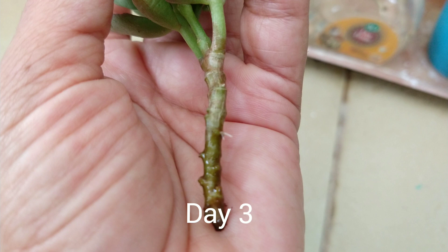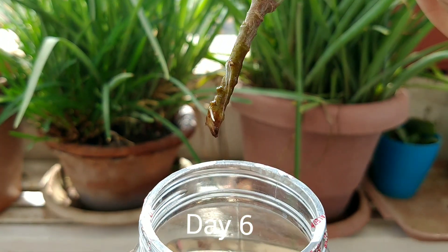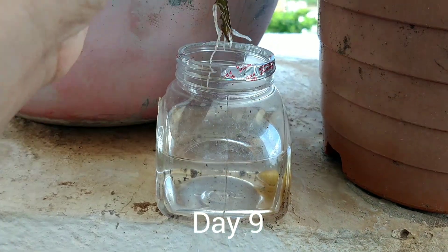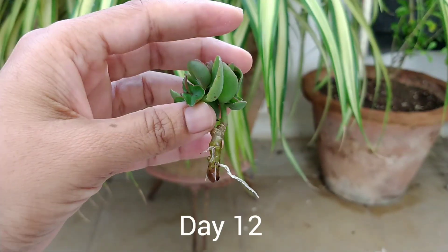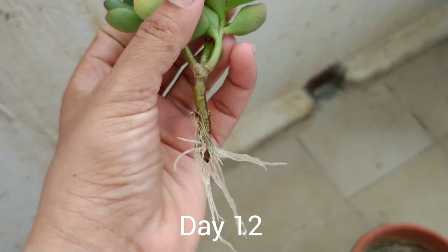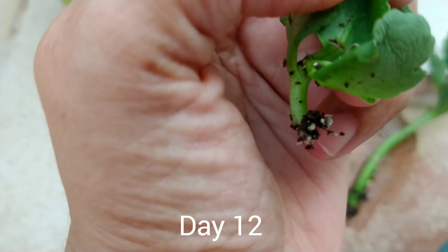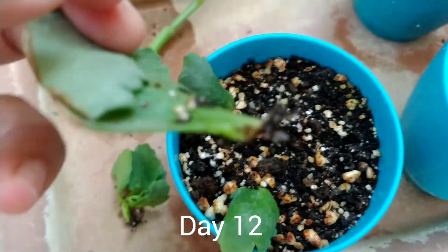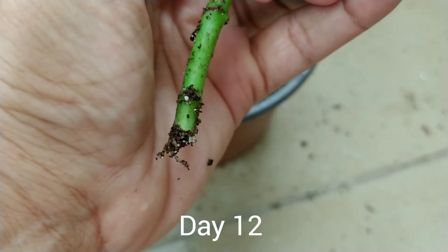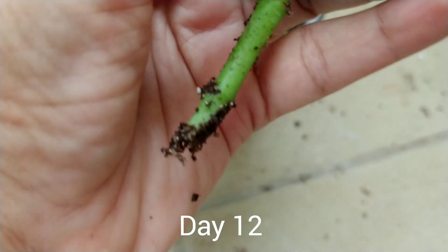I will now show how the roots are formed in these cuttings. They have started forming roots and they can be transplanted into the soil at this stage — these were the cuttings from water. Now looking at the cuttings from the soil, they have also started rooting, though not as big as from the water. This is the leaf I planted, and it is also showing some root formation.